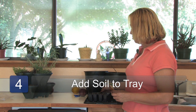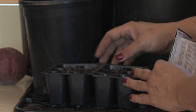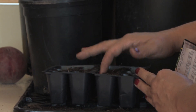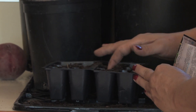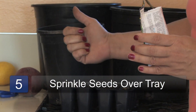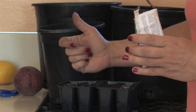Step four: when using a starter tray, just put the soil into the tray so that it's even, you have one layer of soil, and it's not filled to the very top. Step five: take the seeds and just sprinkle them onto your seed tray, kind of spread them out.